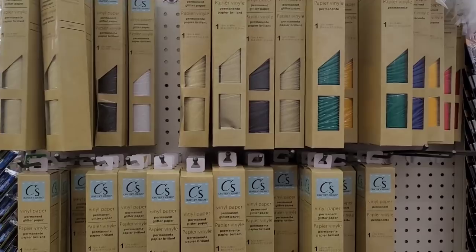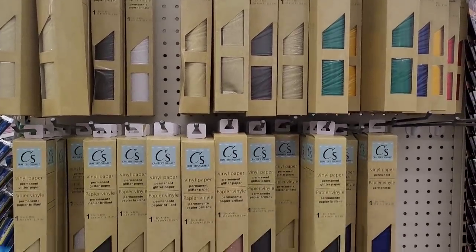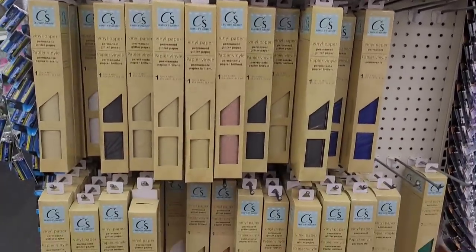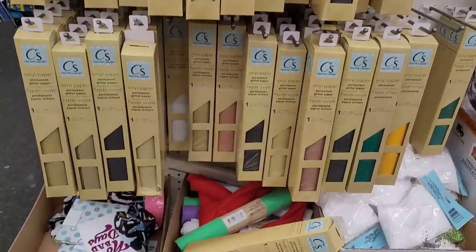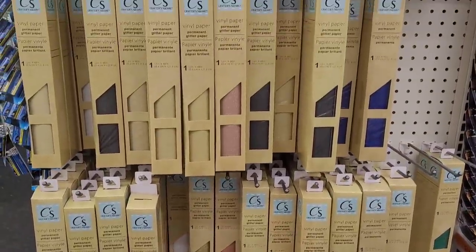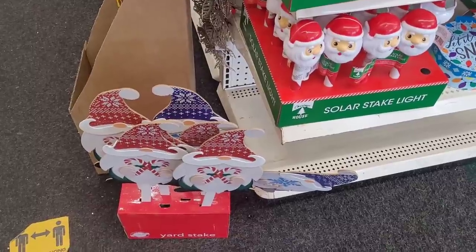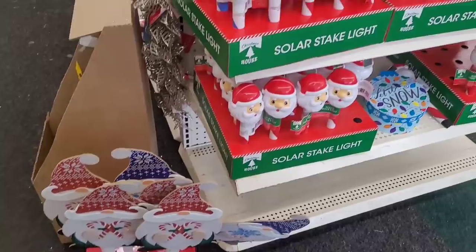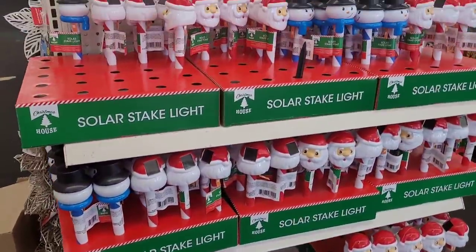Let's move on. Y'all see over here on this end cap - they got all their vinyl paper, y'all see that. They be having stuff in different locations in the store. They have their little gnome yard stakes right there and their little solar stake lights.